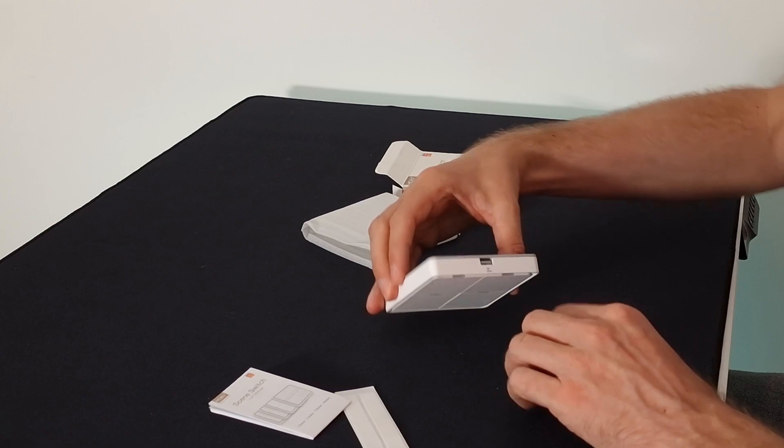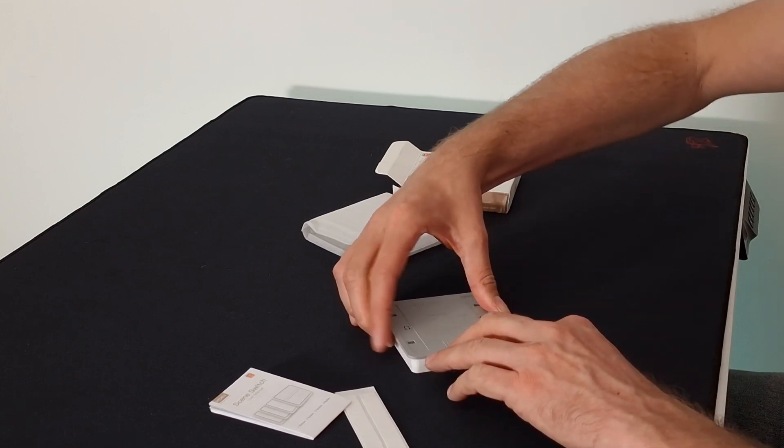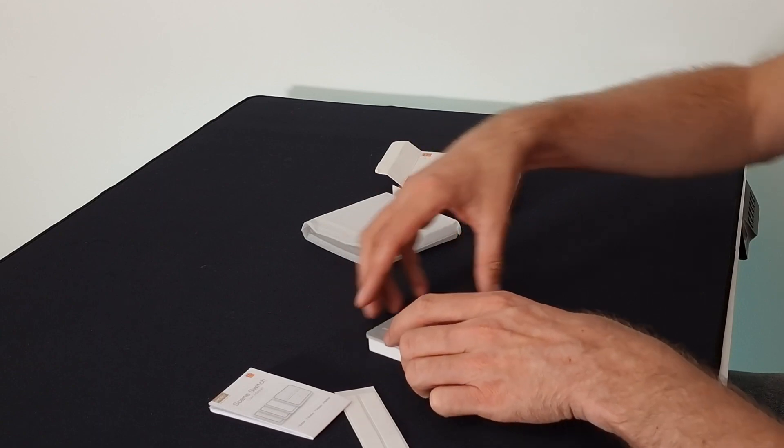Let's see if we can open this — it looks like you push it down and then slide it across. Yeah, there we go. That's not too bad actually.